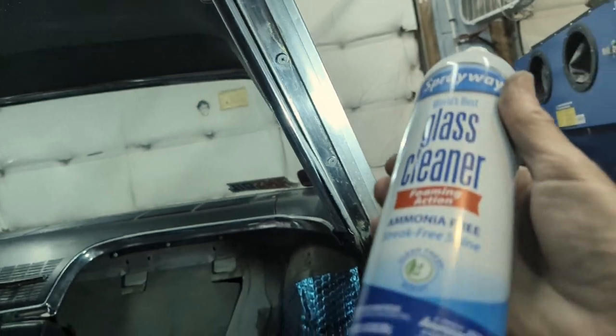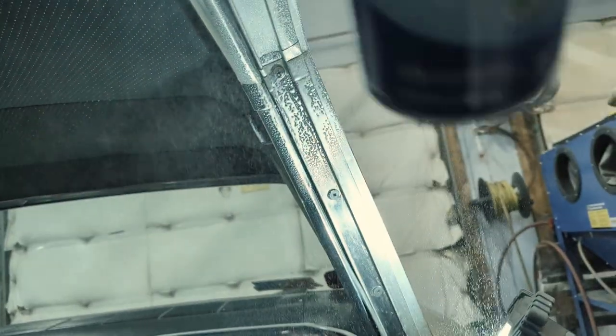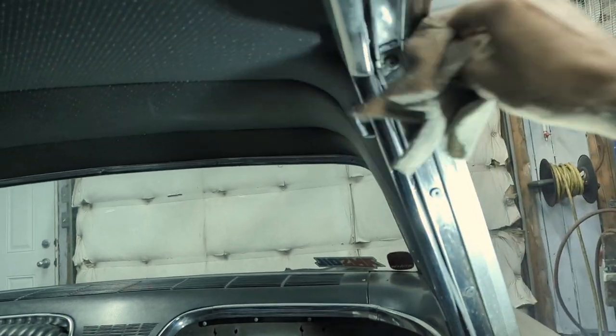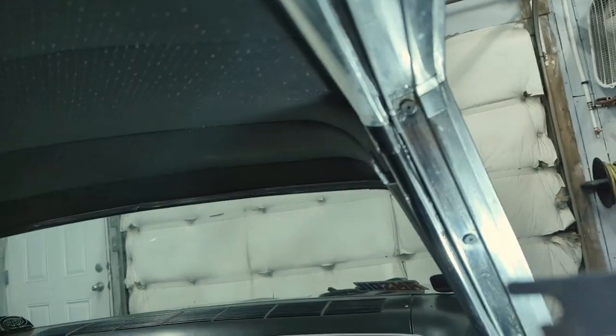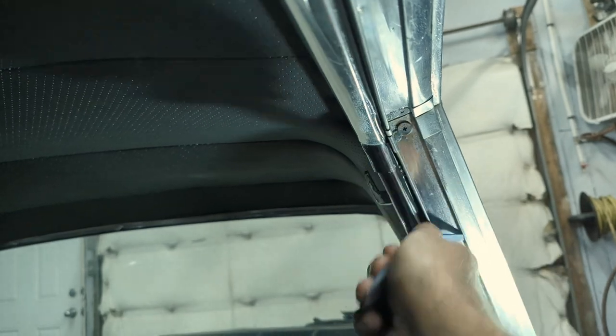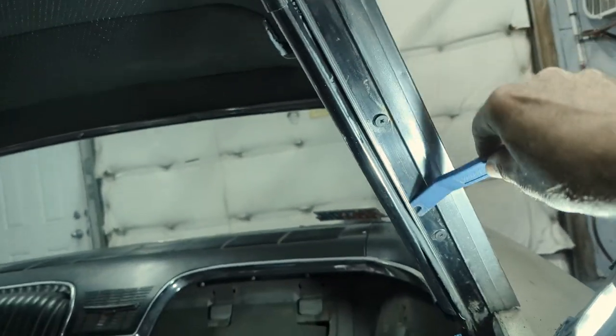I'm just cleaning up the window track here. I'm using this spray-away glass cleaner, just cleaning up the track, wiping it out. And I'm going through also with this trim tool just to make sure there's no old bits and pieces left in. I did find one, so it's good to go through it and check it. So I've got the window channel all cleaned up. Beverly came out and she wanted to go sit on the deck and have a drink — it's 32 degrees here. While I was out there I was thinking about these window gaskets and how come they're short. I ran it by her and I think these gaskets were made properly.